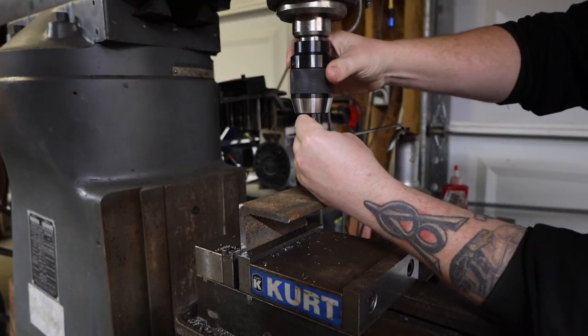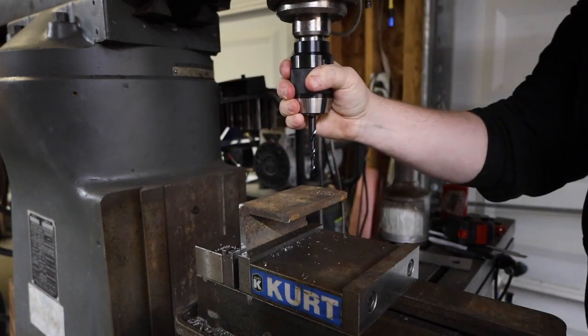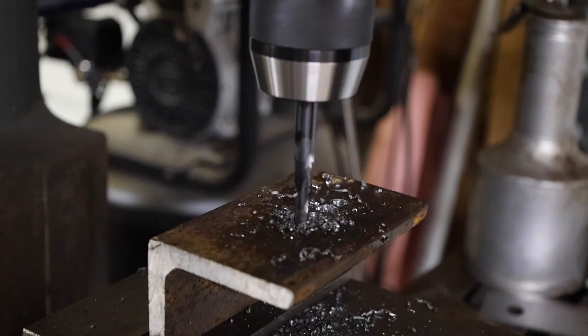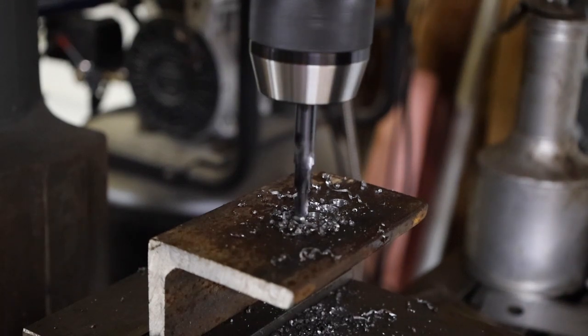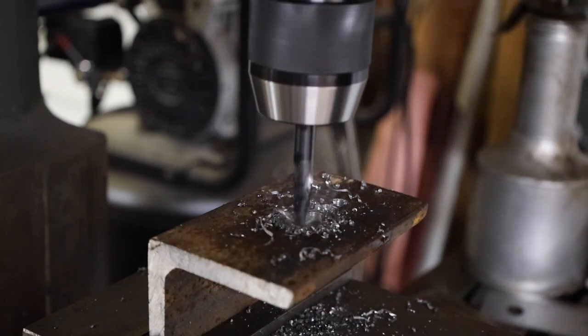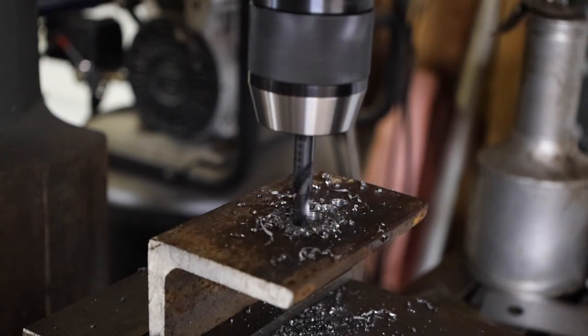Finally, I swapped over to the four-step bit. Without a pilot hole, this took a bit of effort to get started. As soon as I hit the steps, it blew right through the material. I'll probably stick to using this to just enlarge holes, or maybe with thinner sheet metal.